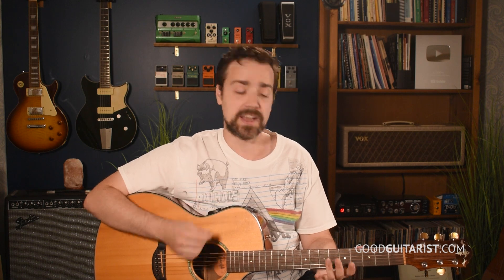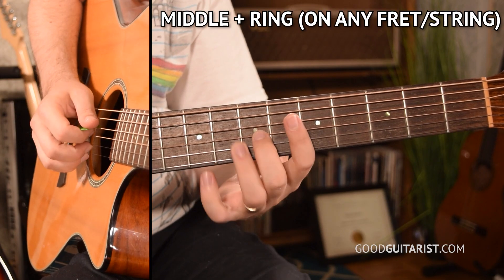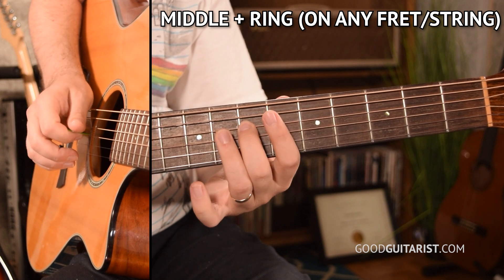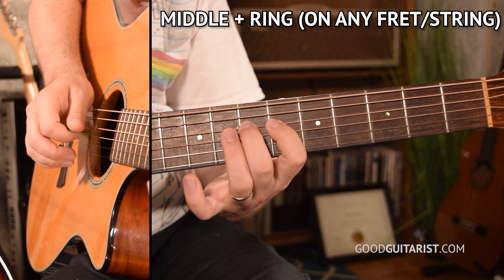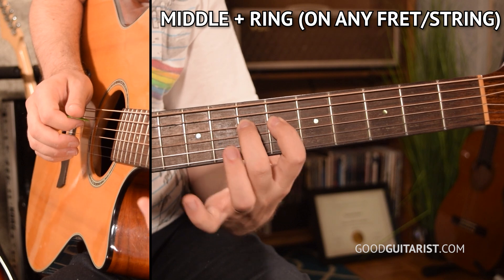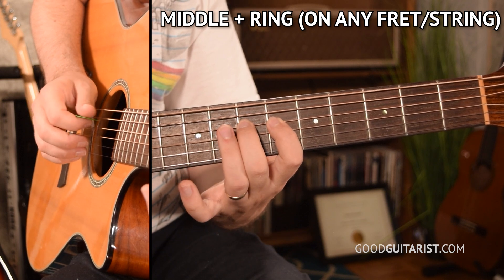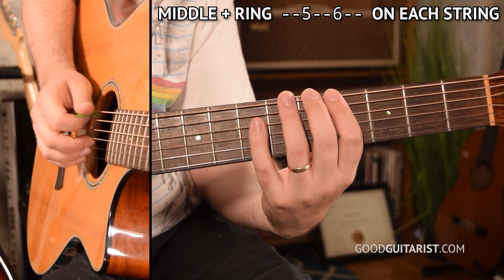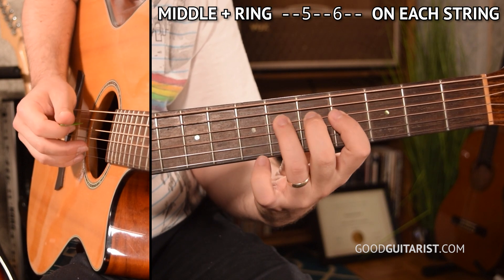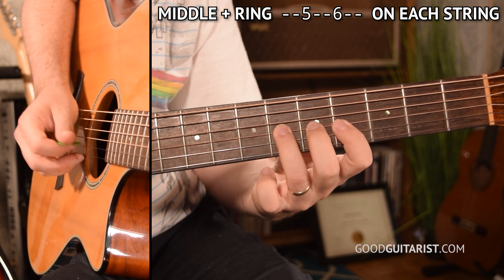A really good combination, if you find you're having trouble getting control of your ring finger, is to go between middle and ring — you can do that on any two adjacent frets. Since those fingers share a tendon, it's really important to work on making them independent of each other. I would keep my index finger down too, even when going middle-ring. Once you get comfortable, you can start doing it on a few strings in a row.